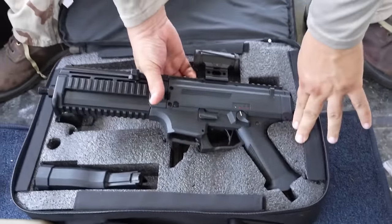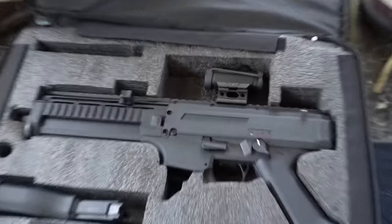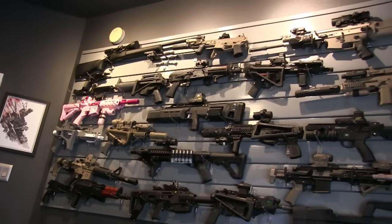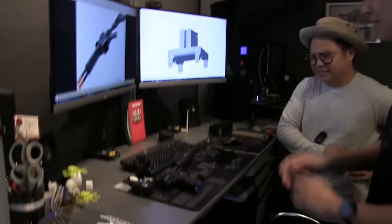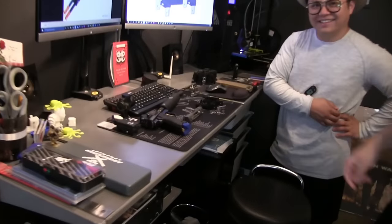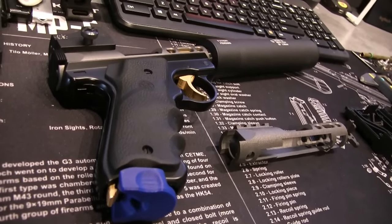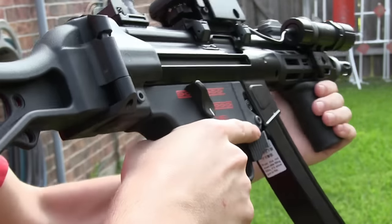Every once in a while, I like to think about all the variety of replicas that we have at our disposal in the game of Airsoft. Sure, you can rock an AK or an M4 or even a G36 and never try anything else — I won't be upset at anyone for that. However, if you love messing around with the weird and unique and uncommon and the rare, you really get to enjoy the freedoms that the game has to offer.